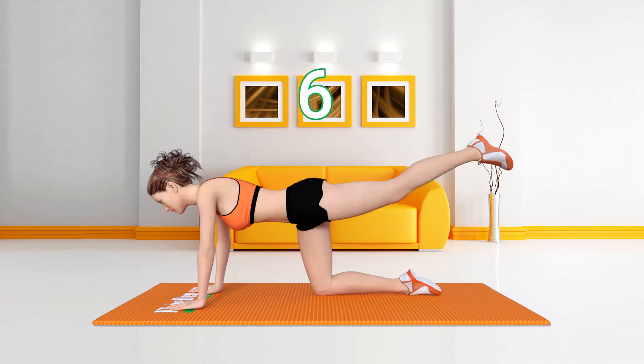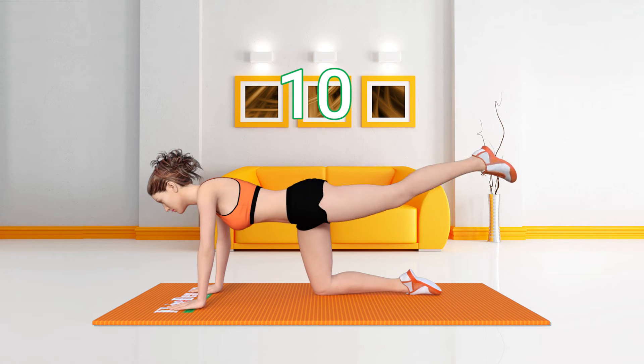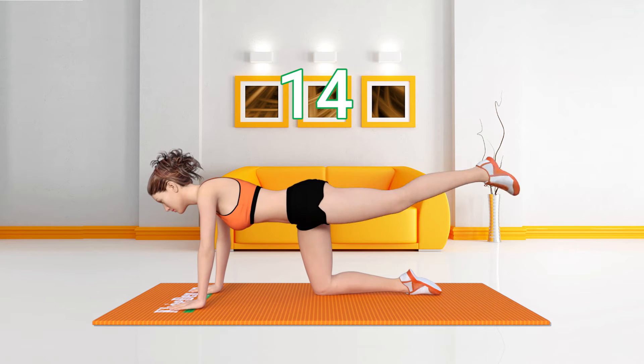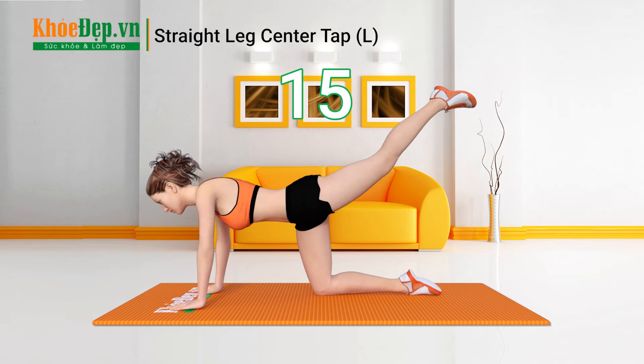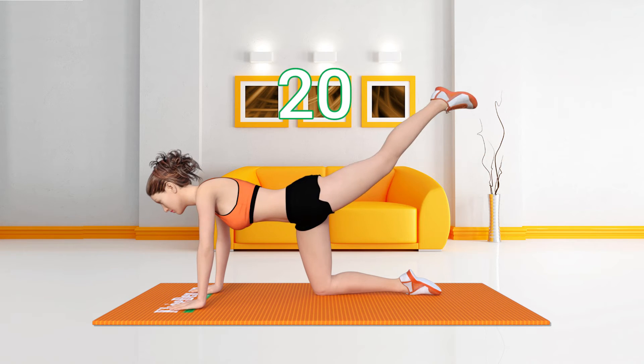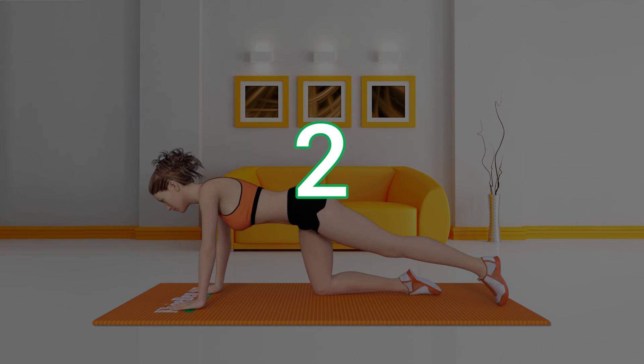5, 6, 7, 8, 9, 10, 11, 12, 13, 14, 15, 16, 17, 18, 19, 20. Get Ready. 3, 2, 1, Go!